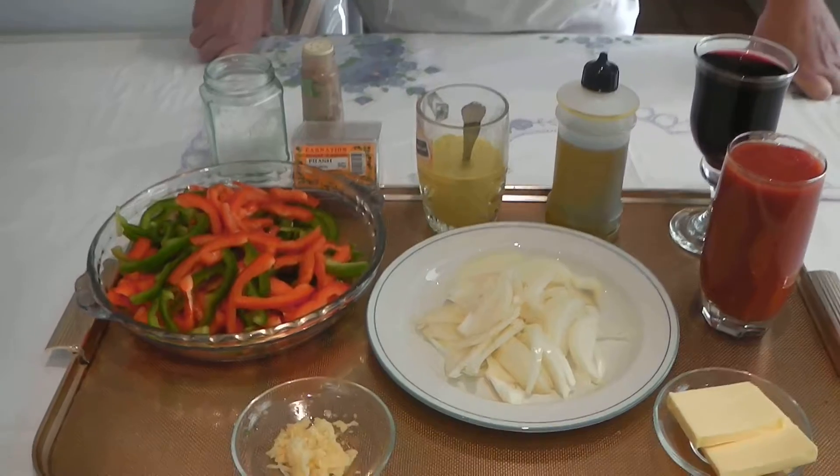I'm going to cook some rice. I'm going to start the dish by preparing the tomato sauce with the peppers. Here I have all the ingredients I'm going to need.